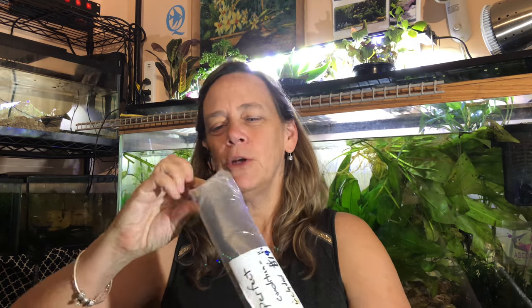Hey everybody, Suzuki O'Hara at QAquatics, and welcome to Freshwater Fridays and Tuesday's Tanks. Today I'm going to be showing you my brand new vacuum — the Eheim cordless tubeless vacuum.